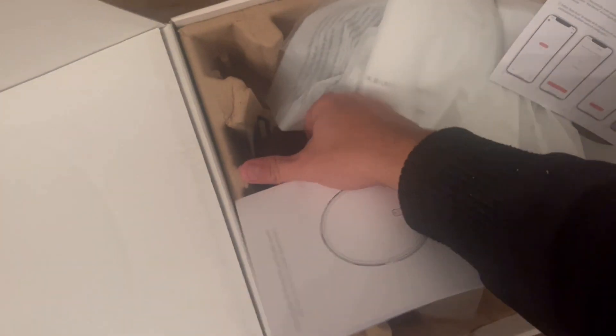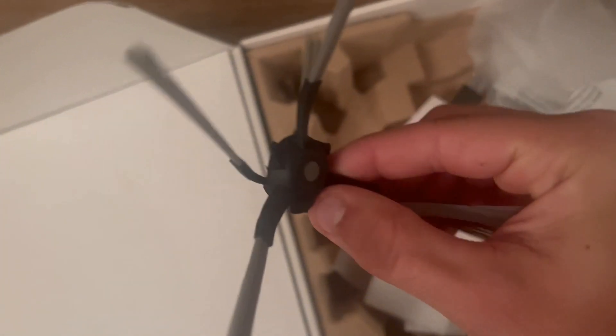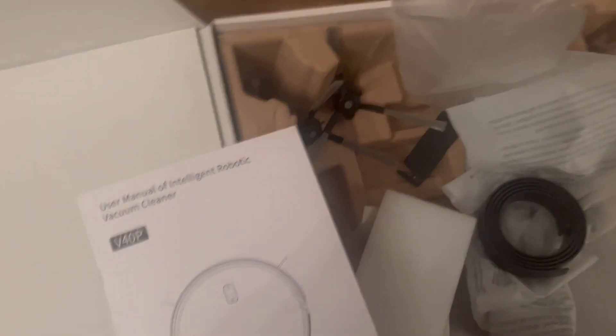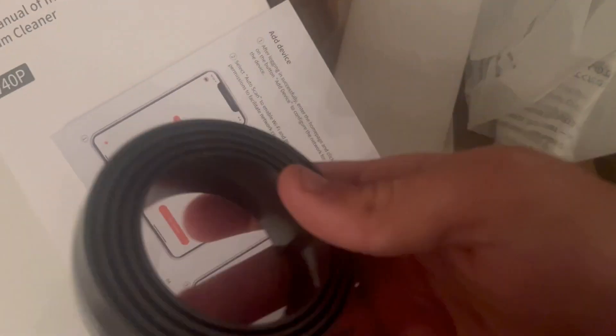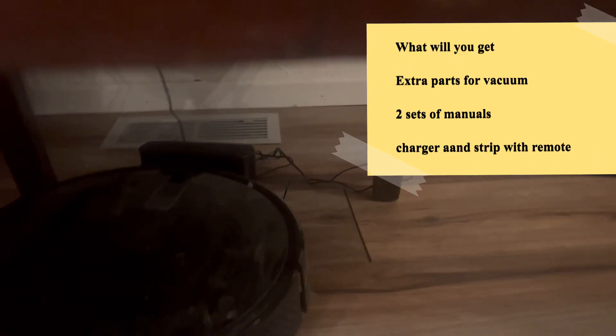Inside the packaging you get the actual plastic that contains and controls the robot, extra pieces — including the vacuuming extension, which I'll talk about later — the manual, a smaller manual, a boundary strip, a little brush, the robot remote controller, and the power adapter.